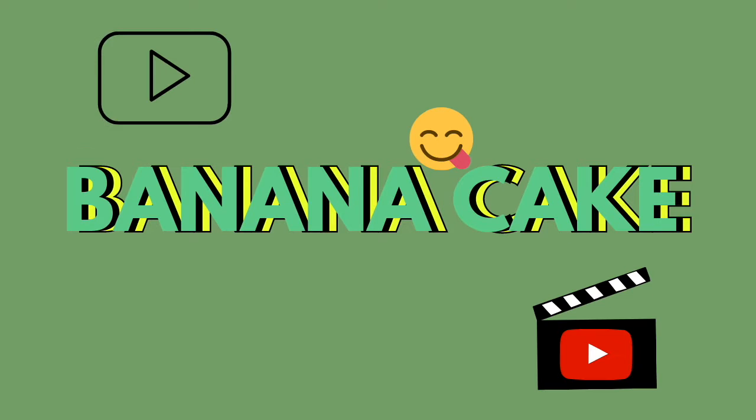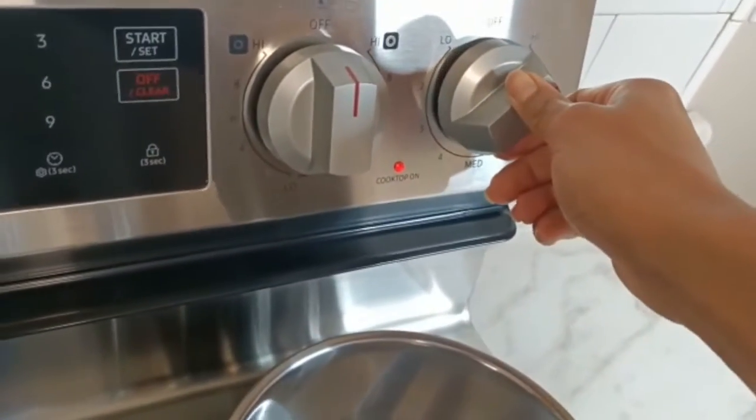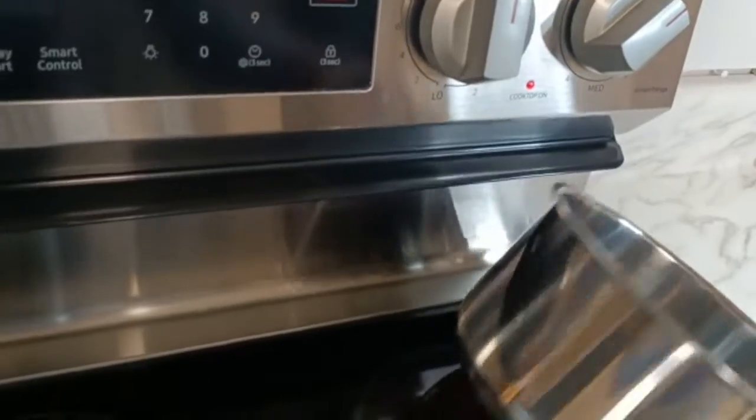In this video I will show you step by step how I make my banana cake. It's delicious and we just need a few ingredients. Come with me! Hey guys, I'm Sibel and welcome to my channel, so let's get started.